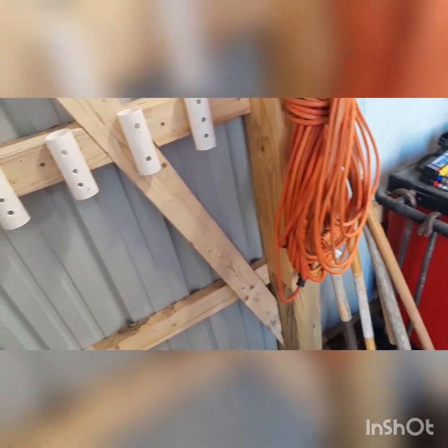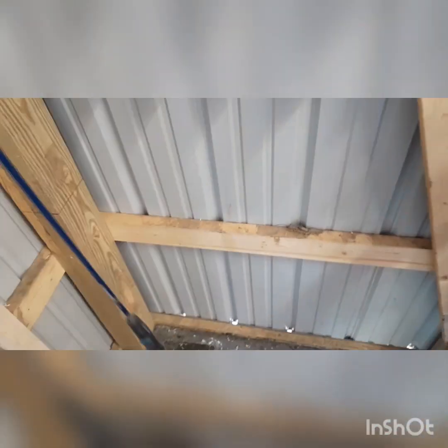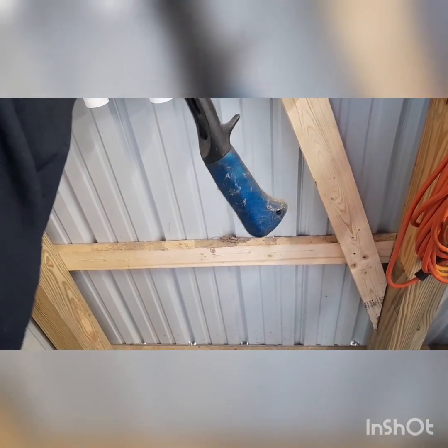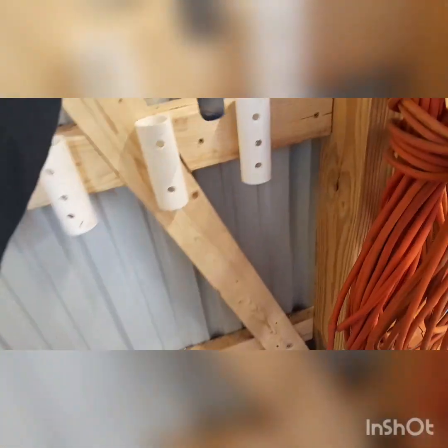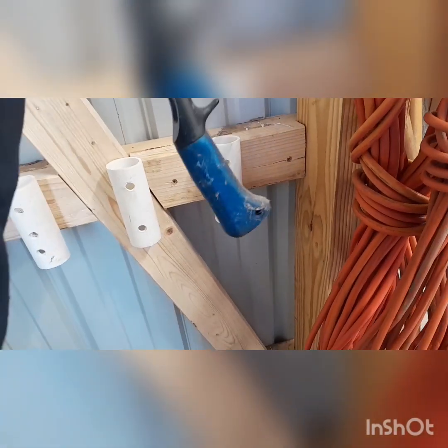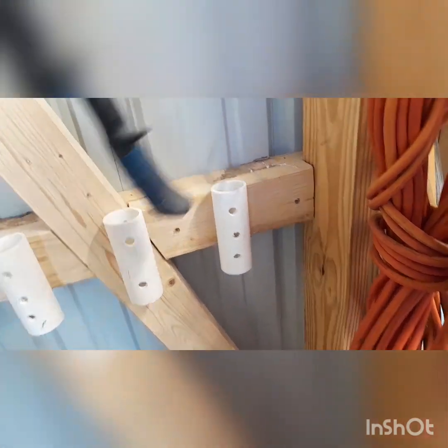Another mistake — I went to put my kid's fishing pole in there, and it's not straight. It's got that little trigger on there, so it's not going to fit. If you've got fishing poles like that, you might want to go with 2-inch PVC instead of inch-and-a-half. The rest of them will fit since they're all just straight handles.